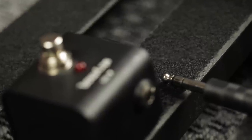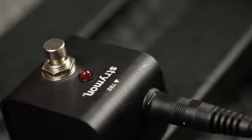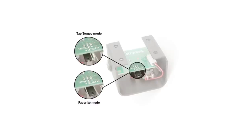Before we get started, make sure you first have the Tap Favorite switch set to Favorite mode. To do this, unscrew the four screws on the bottom of the chassis. Once opened, locate the small jumper underneath the circuit board and switch it from the center and left pins to the center and right pins.